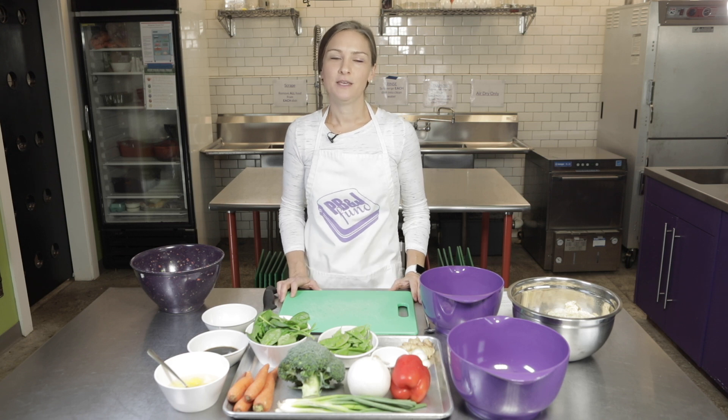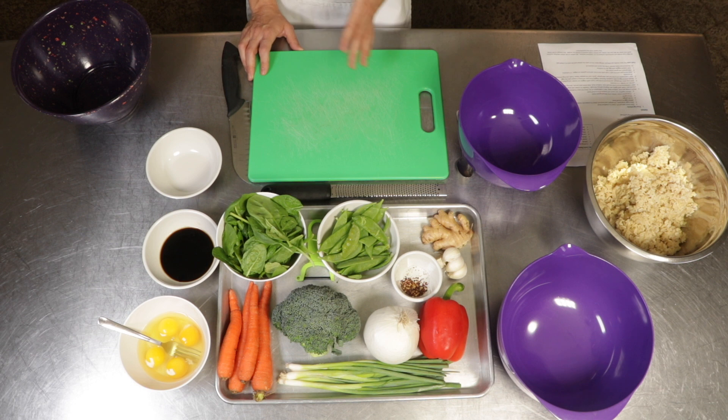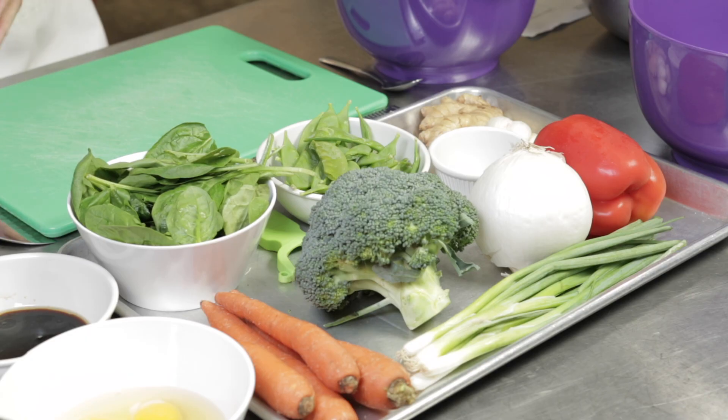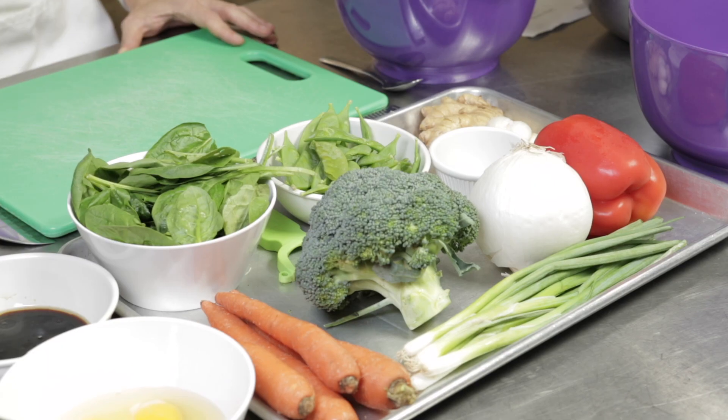Hi, welcome to the PB&J kitchen. I'm Amy and today we're going to be making a vegetable fried rice. As you can see, we have a ton of vegetables on our table here. Our goal with making this recipe was to fill half of our plate with vegetables. There's a little bit more vegetables in this recipe than you'd normally see, but it's really great and a lot of the kids have loved it.